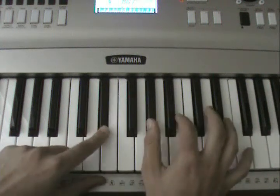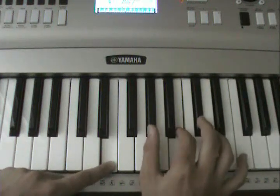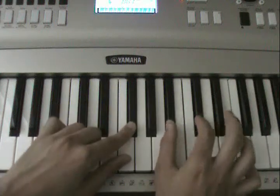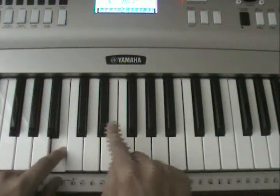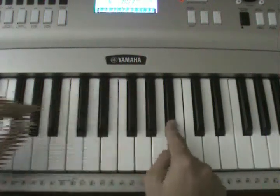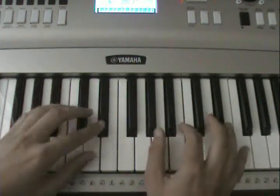From the beginning — once you get the pattern down, it'll be really easy. You just have to play it real fast.